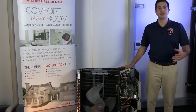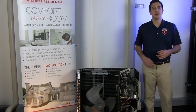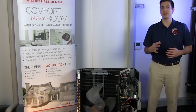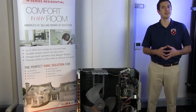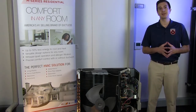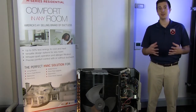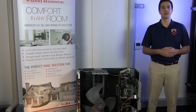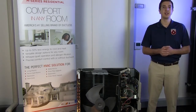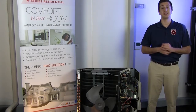A 7x flash represents a memory fault in the outdoor unit's control board. The control board has a memory chip very similar to what you would find in a computer. That memory chip's responsibility is to store and record information such as temperature settings. When the information becomes unreadable or corrupt, that's when the unit faults out and your indoor unit starts to flash 7 times.